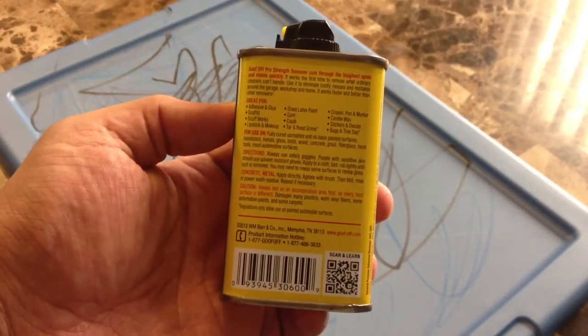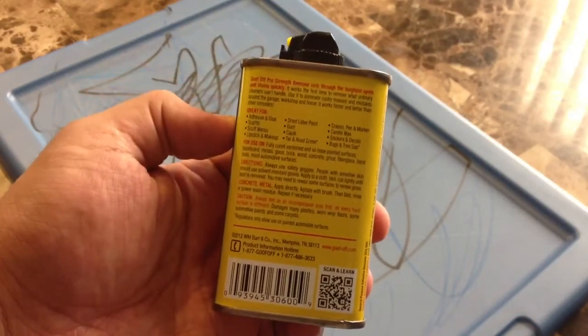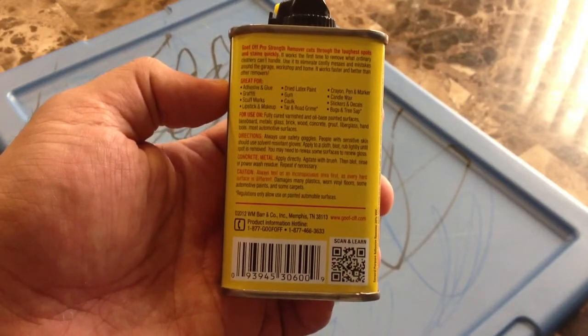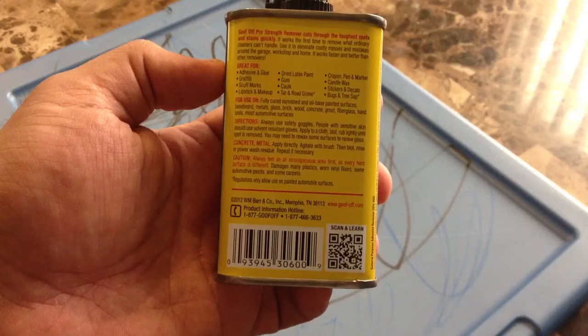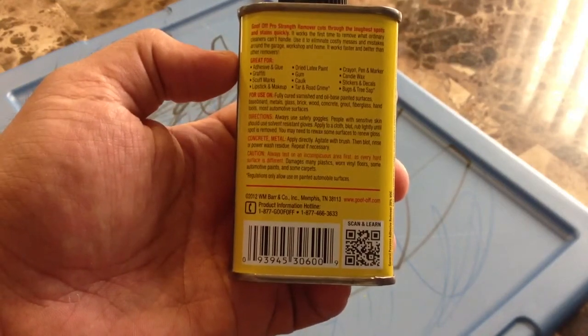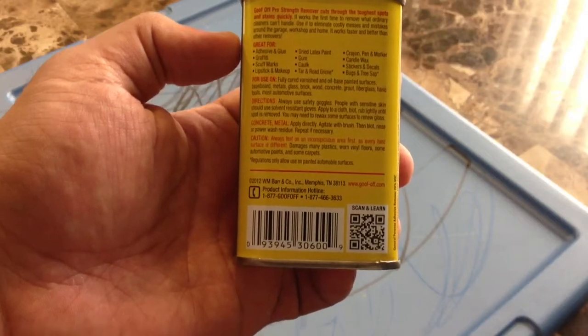On the back, right in this section here, I'll just read them all to you. They say it's great for adhesives and glues, graffiti, scuff marks, lipstick and makeup, dried latex paint, gum, and caulk.